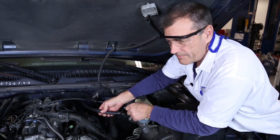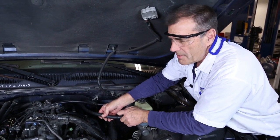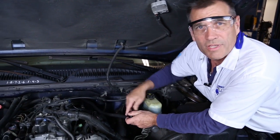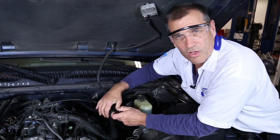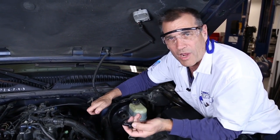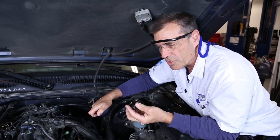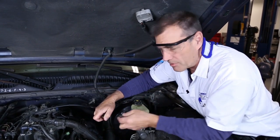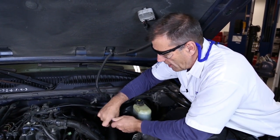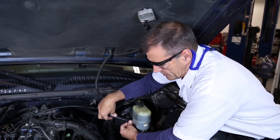The other thing we could do is start the engine and make sure there are no restrictions in the vacuum hose going to the intake manifold. We can also check the check valve itself — the air should flow one way and not the other. It should draw air, but we shouldn't be able to blow air through it. In this case, the valve checks properly. Install the check valve and put it back in place.